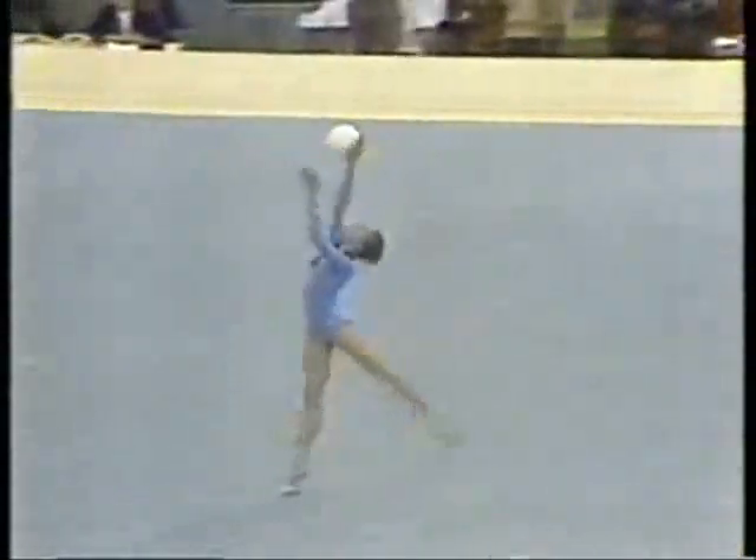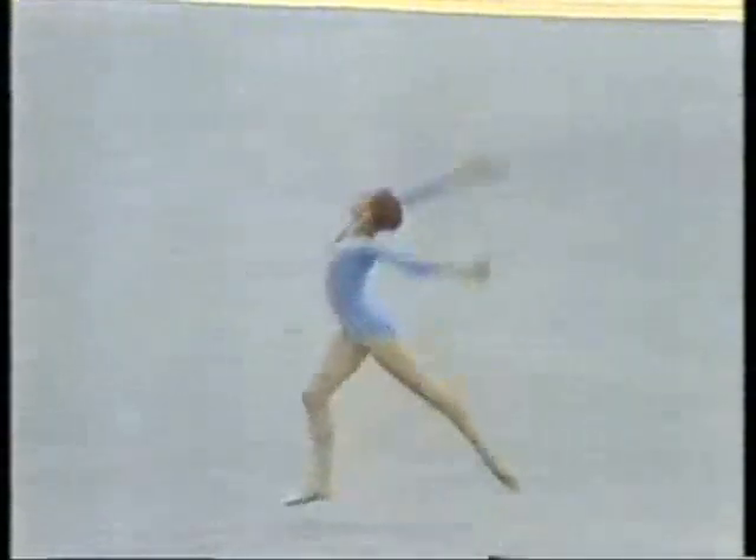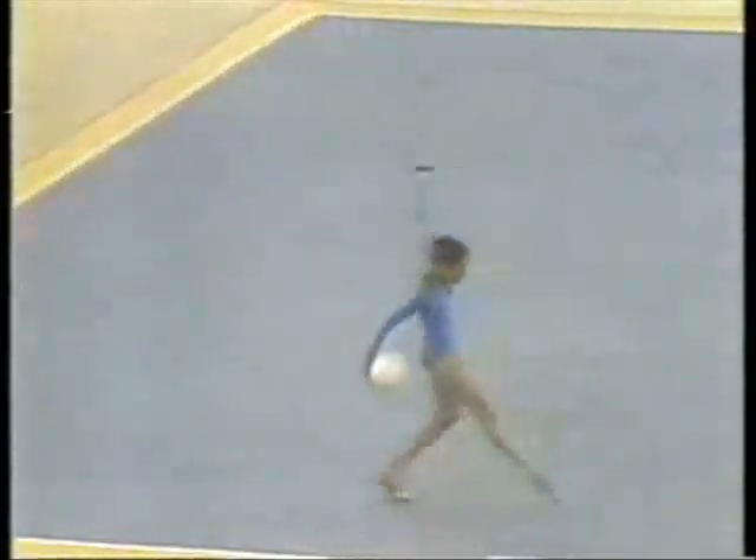Beautiful ball handling by Elena. Separation of the body, 18 feet in the area of the apparatus, lovely recovery.